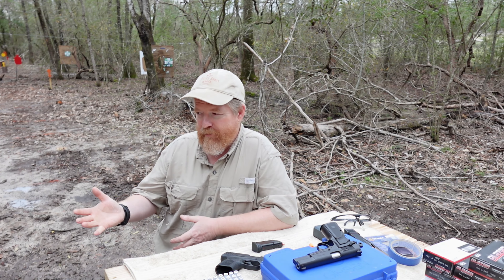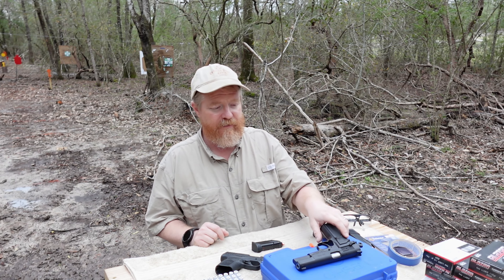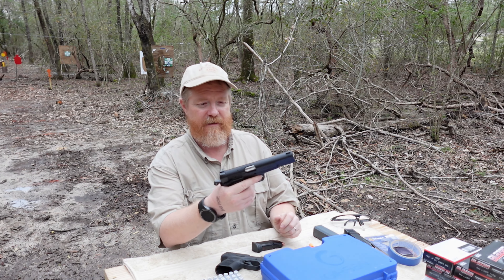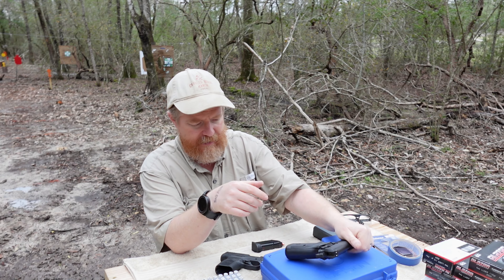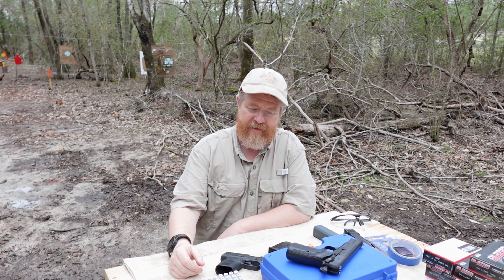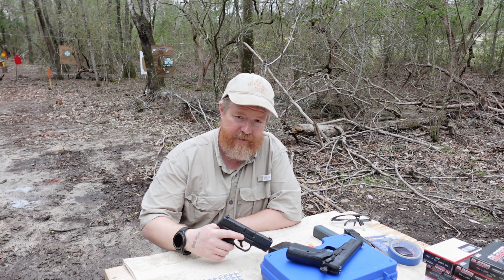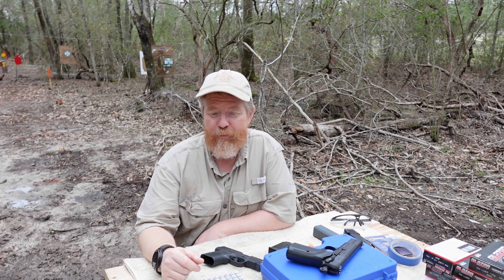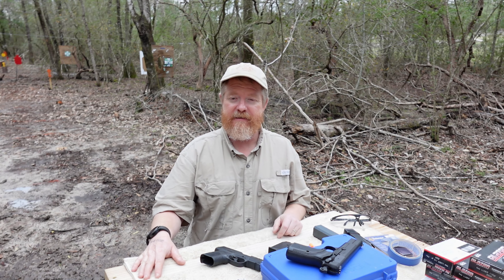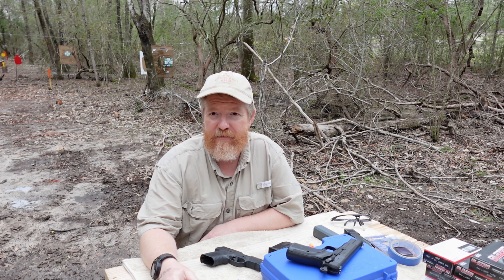Anywho, the weather finally broke, it quit raining, so I figure let's go step out to the range. So we got out on the range — I was going to do some shooting with this Gerson High Power. But then I kind of remembered, I've been getting quite a few questions lately about the FN Reflex regarding accuracy issues. So I figure we're going to take advantage of this time and put the Reflex through a series of drills just to see if we have any issues with accuracy — whether we shoot low to the left like a lot of people claim it does.